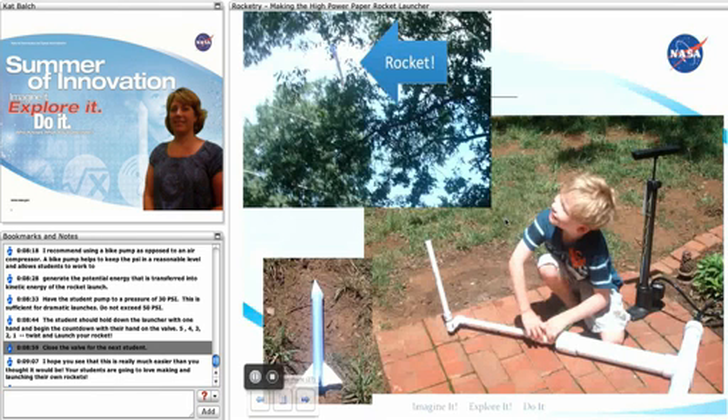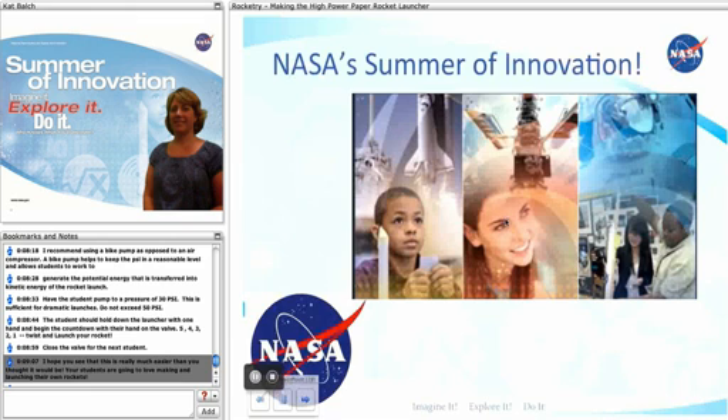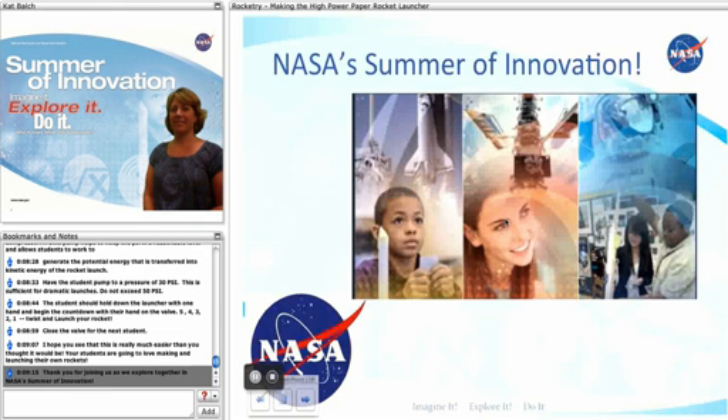After the rocket is launched, close back the valve for the next student. I hope you see this is really much easier than you thought it would be. Your students are really going to love making their own rockets and launching them. Thank you for joining us as we explore together in NASA's Summer of Innovation.